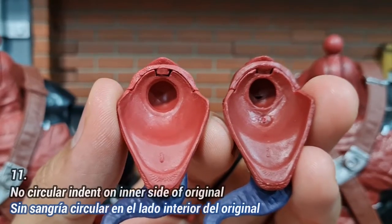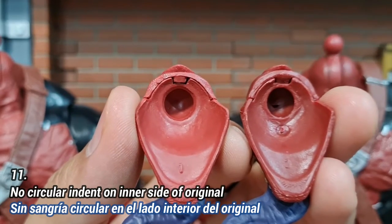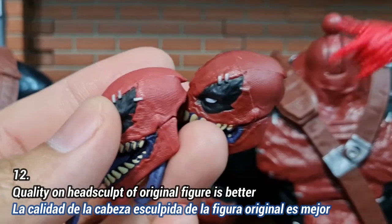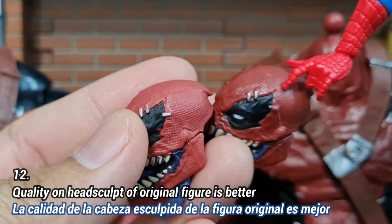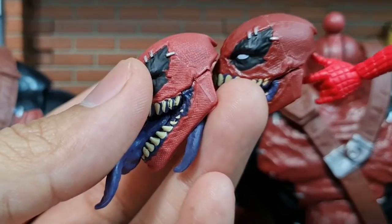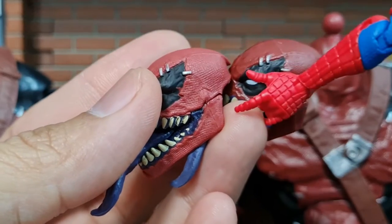On the inner side of the head, the bootleg has a circular dot that the original does not have. The seam line on the bootleg is quite obviously visible, while on the original it is less obvious. The gap is also slightly wider on the bootleg compared to the original.